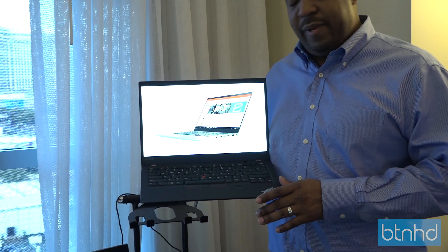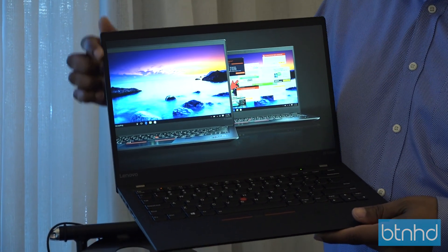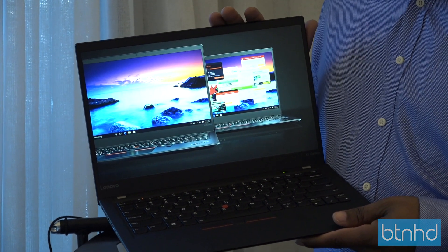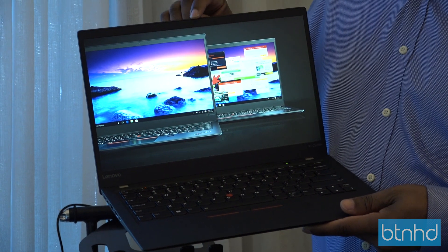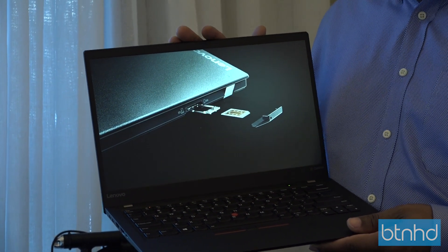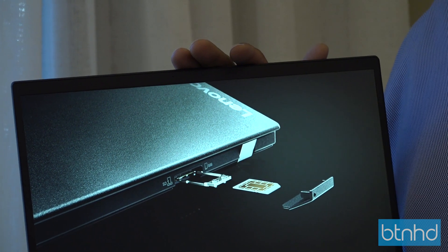We're under 16 millimeters thin, and we have a 14-inch display with very narrow bezels. We've redone our entire manufacturing process in the way we do carbon fiber, just so we can fit the camera at the very top of this device. This system can be outfitted with not only a regular camera, but also an IR camera for Windows Hello and Face Login.